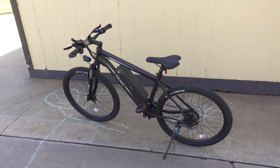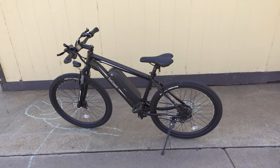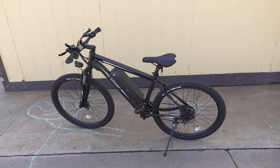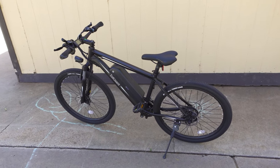So in this video we're checking out the Totgard e-bike. This is a fairly generic looking mountain bike frame with 26 inch wheels, 21 speed Shimano shifters and derailleurs.